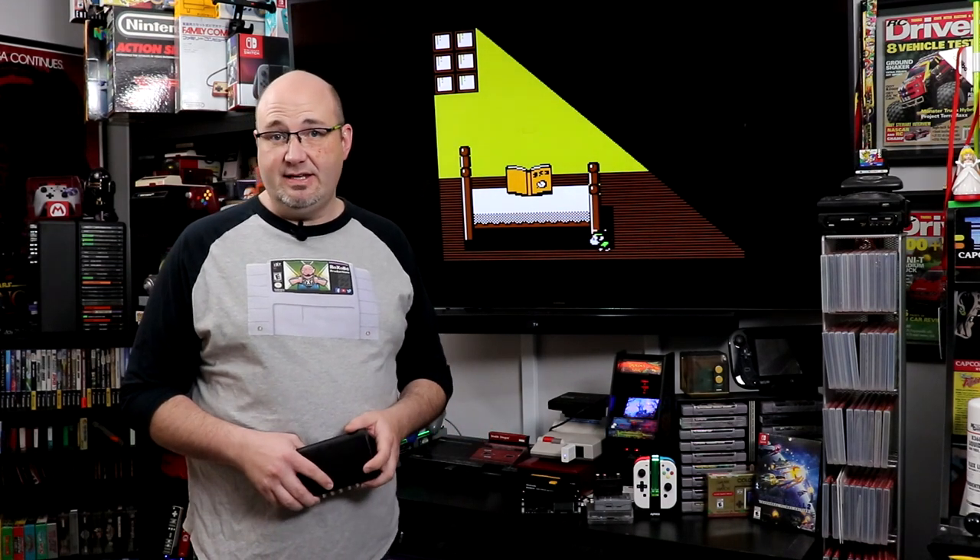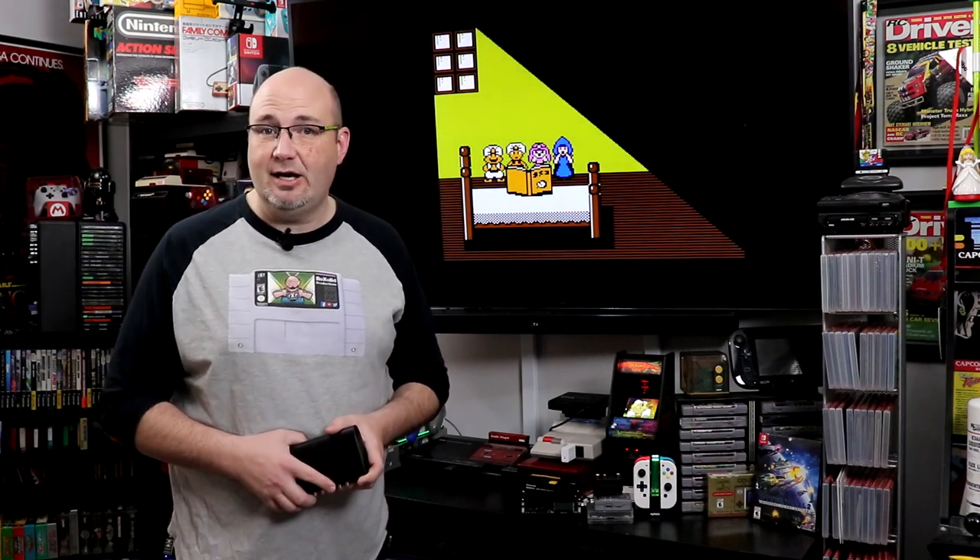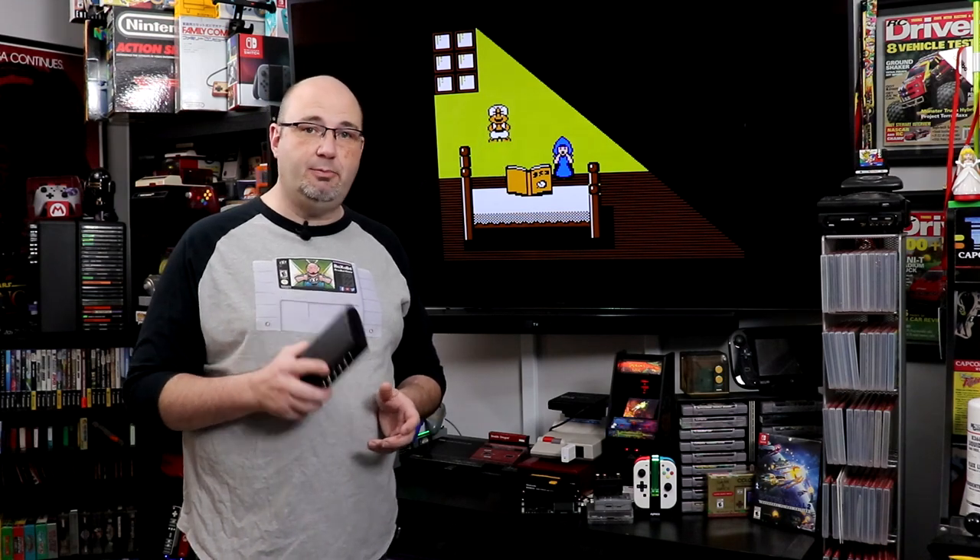Connecting retro video games to modern TVs can really be a whole lot of a crapshoot. A lot of times you wind up with crap, other times you can wind up with something pretty decent. Hey everybody, Gary here with Rock Solid Productions. Thank you for stopping by and checking out our episode today, I really do appreciate it.